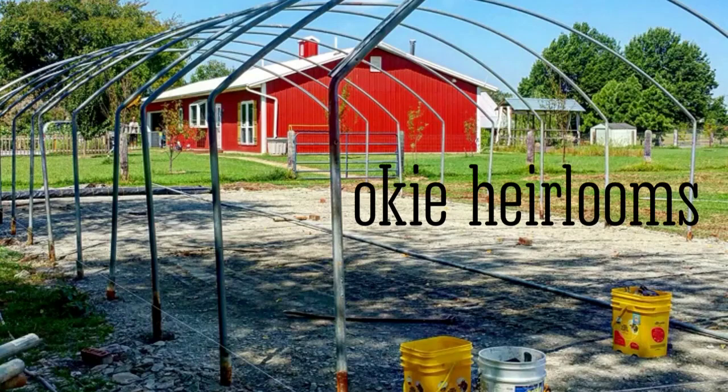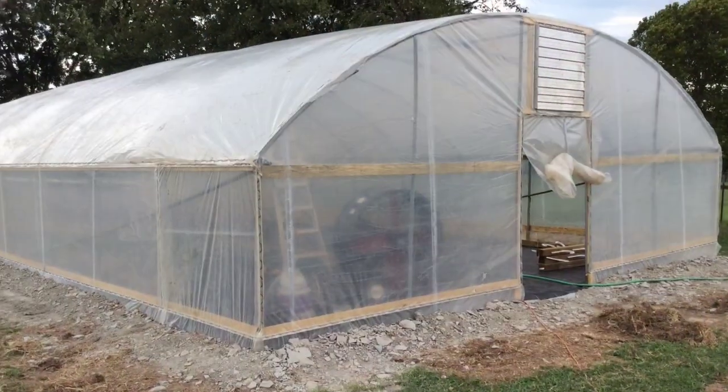Hello and welcome to the first episode of Oki TV, where we are documenting our homesteading projects and hope you guys get some good information from them.